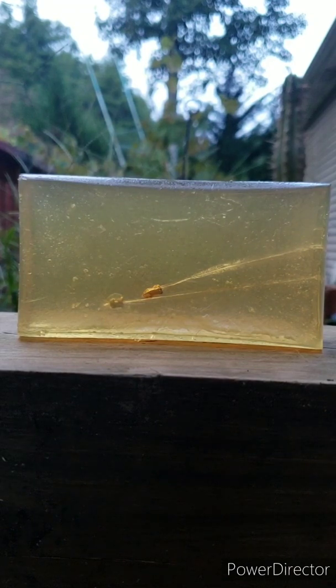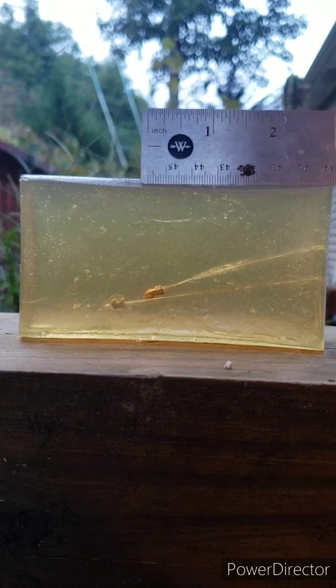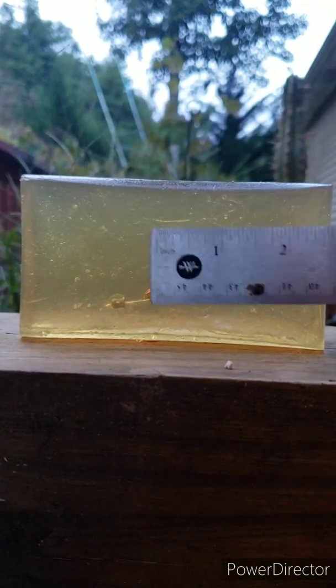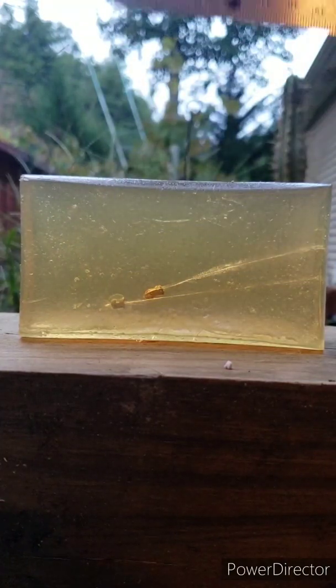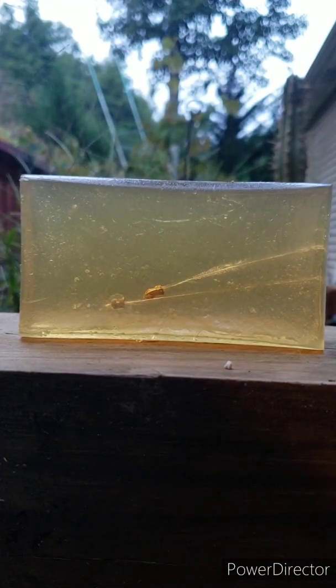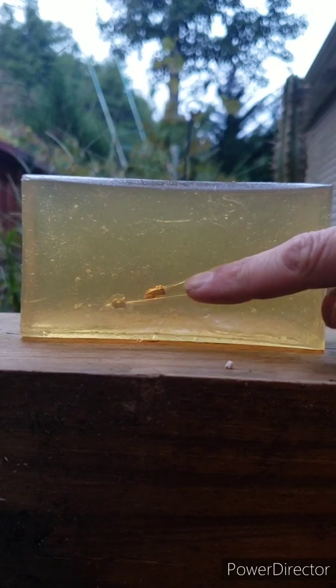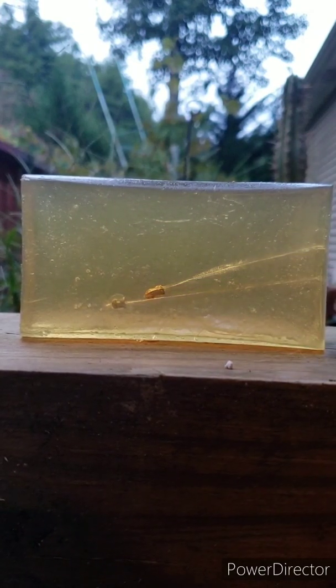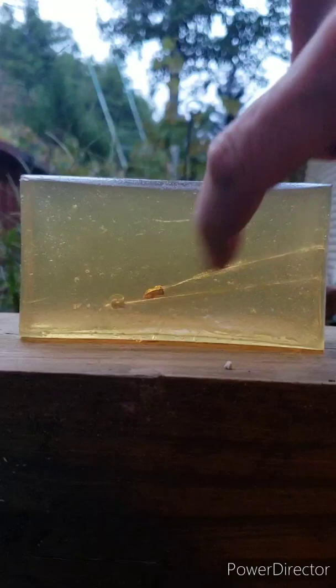This one got about two and three quarters inches of penetration. Doesn't look like it has any bounce back, and it's got a pretty nice wound cavity — better than the other one. It tore straight through and expended all its energy right there in the first two and three quarters inches.